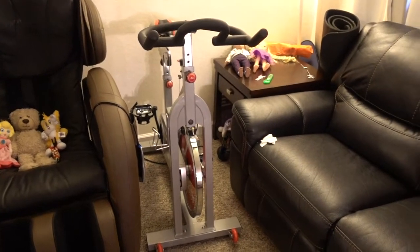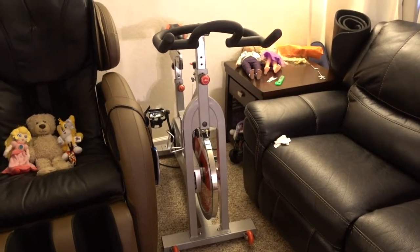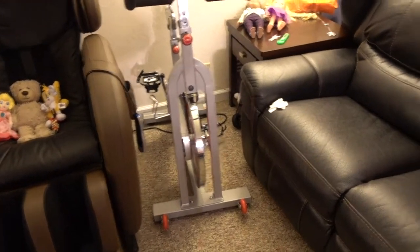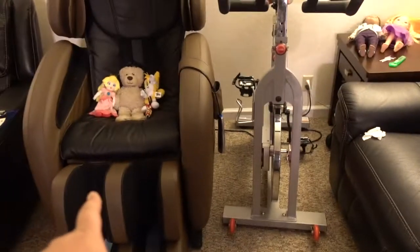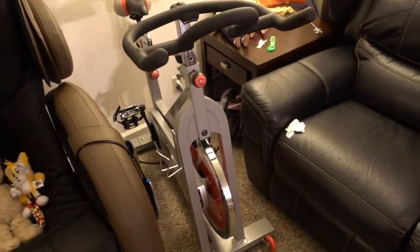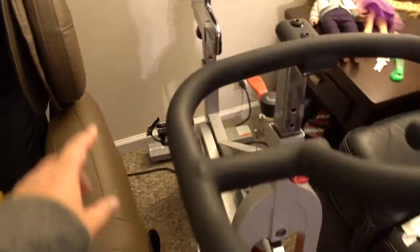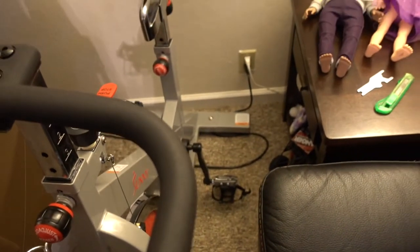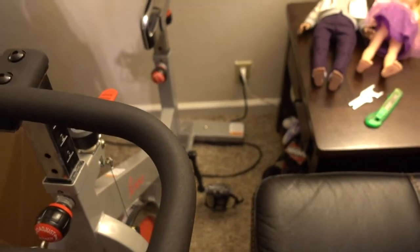Initially I was worried about the space consumption of this bike, but it seems to fit perfectly on the spot I was planning to have it — between my couch and my massage chair. The bike fits right here, and all the pedals can move freely with enough space. I'm excited to get a good workout with this bike.